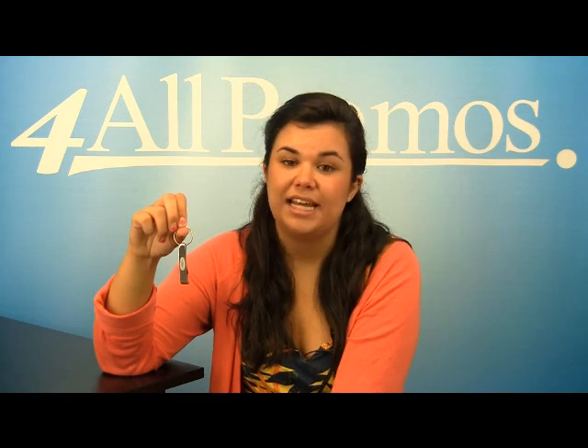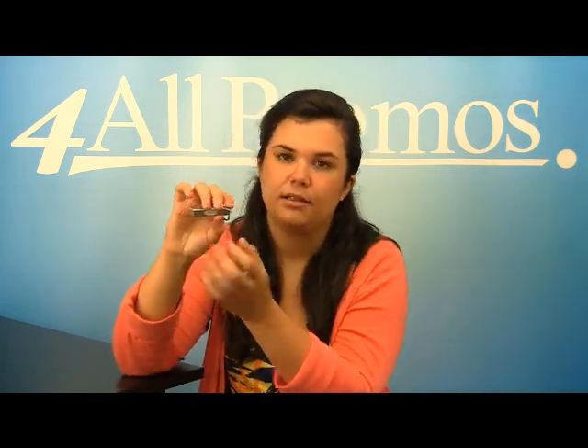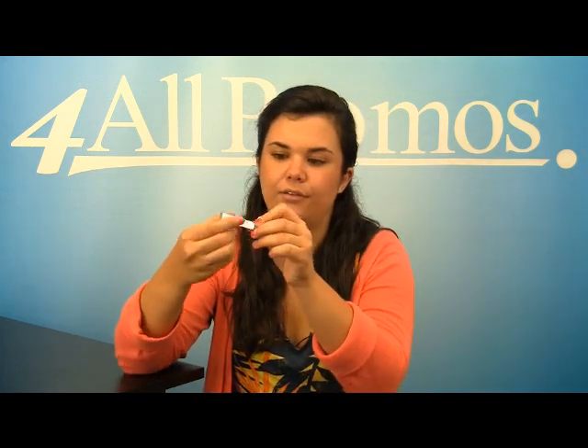The white laser engraving stands out against the metallic finish, as you can see on this imprint right here. The bottle opener has an imprint area of 1.5 inches by 3.8 inches, right on the front, right here in the center.